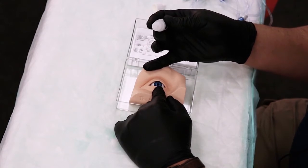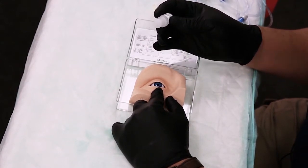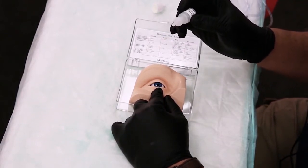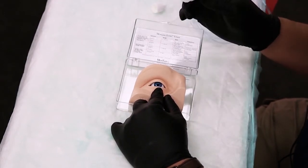Generally what we would do is to pull down the lower lid while having the patient look upward. You want to make sure that you warn the patient that this is going to sting for a few seconds, but after about 20 to 30 seconds that stinging sensation is going to go away and the eye will become numb.